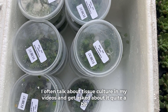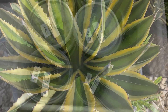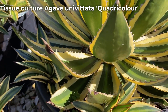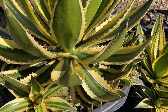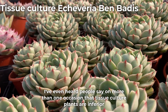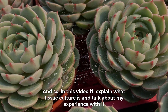I often talk about tissue culture in my videos and get asked about it quite a bit. Many of the plants in my nursery have started their life as a little tissue culture. And although you may not be aware, quite a few of your plants have started off as tissue culture as well. In fact, most of the plants on offer in garden centers or nurseries have been grown this way. But there is a bit of stigma around tissue culture plants as it's not a natural way of reproduction. I've even heard people say that tissue culture plants are inferior. So in this video I'll explain what tissue culture is and talk about my experience with it.